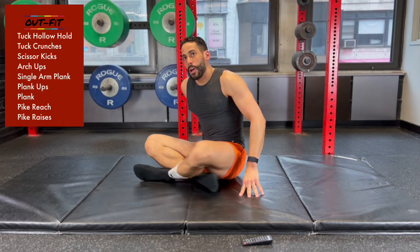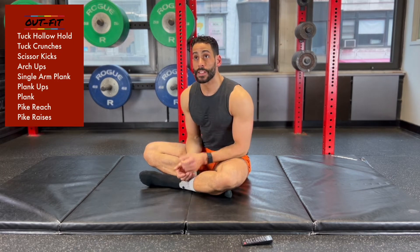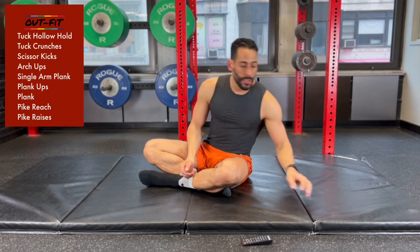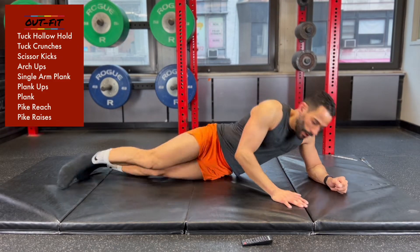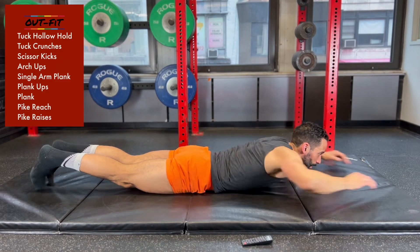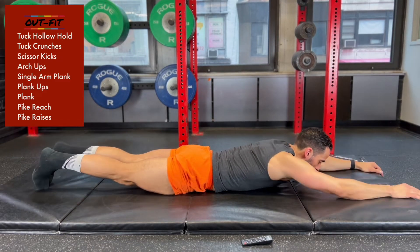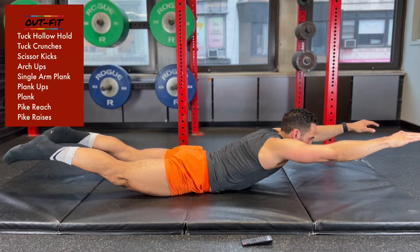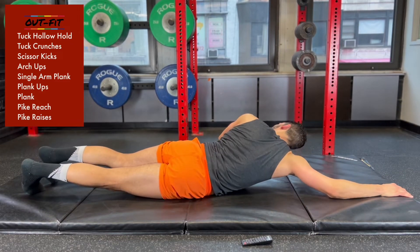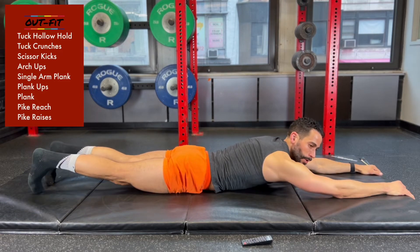Keep going with those scissor kicks — you've got about 20 more seconds. Next up is going to be arch ups, so now we're going to be rolling onto our stomach. You're going to be thinking about reaching forward and reaching back with those arms and legs, contracting up and relaxing, contracting up and relaxing. We're going to switch in just a few seconds — 3, 2, 1.